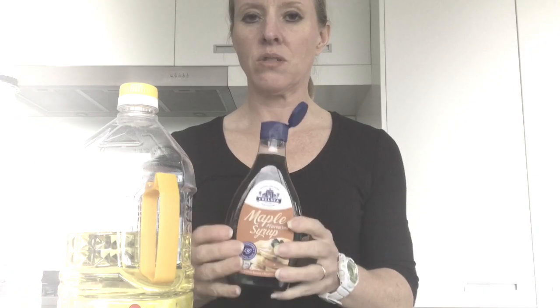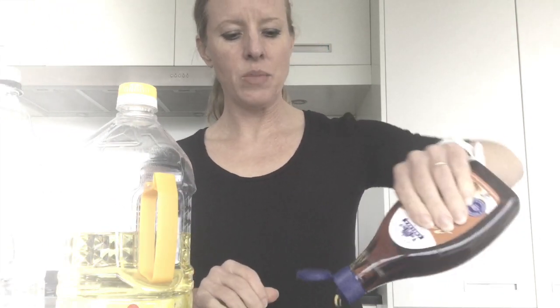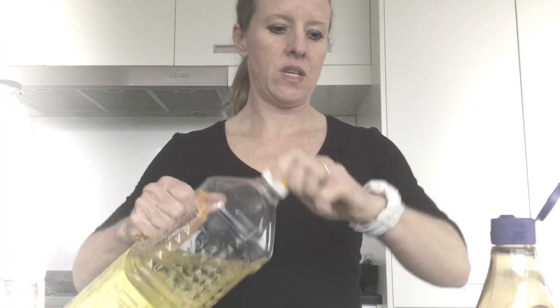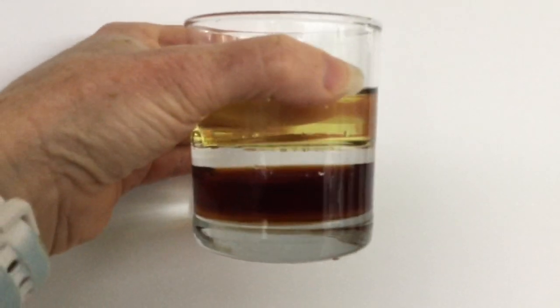For our next experiment we're going to be looking at density. We're going to be using some maple-flavoured syrup, some oil, and some water. Before we pour any of our liquids in, have a think about what might happen. I'm putting in about a centimetre of the maple syrup, a centimetre of oil, and a centimetre of water.